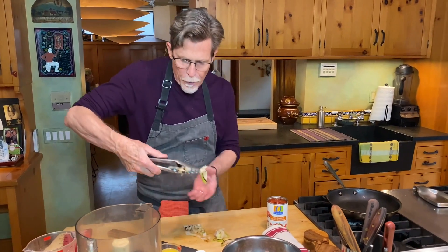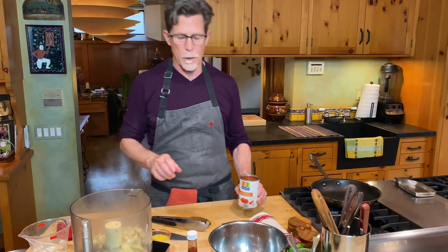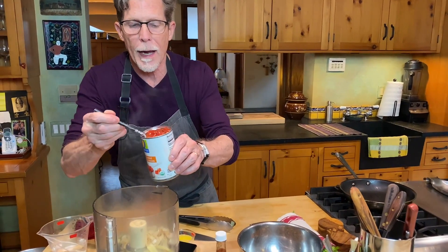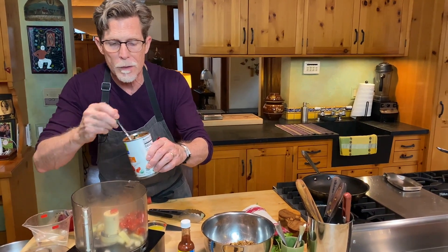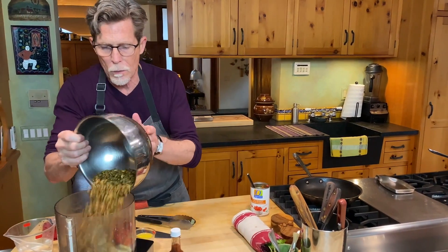I'm going to scoop those guys right up over here. Next will go the fire roasted tomatoes — I'm going to spoon out about half of this can. Some people in the Yucatan like to make this more about the tomatoes, but I like it to be mostly about the pumpkin seeds, so I put about half of the can in. And then the pumpkin seeds will go in.